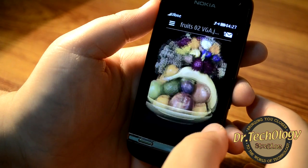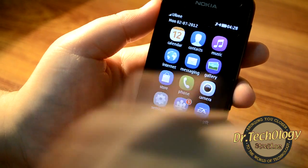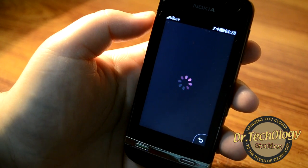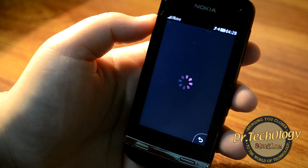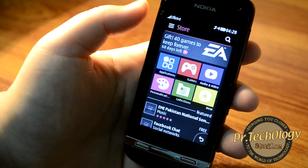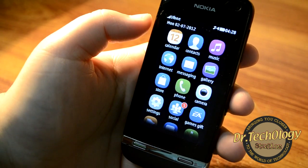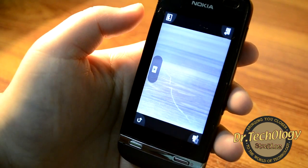Then we have the Nokia Store — it's no longer called the OV Store. It uses Wi-Fi and loads fine; there are loads of things available that work fine with the device. Do keep in mind that the device does not play HD games.